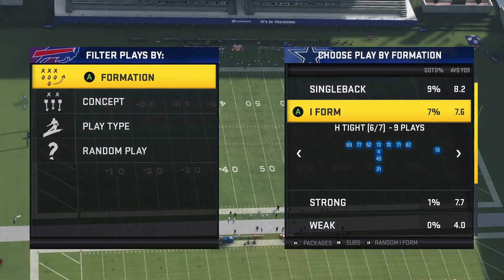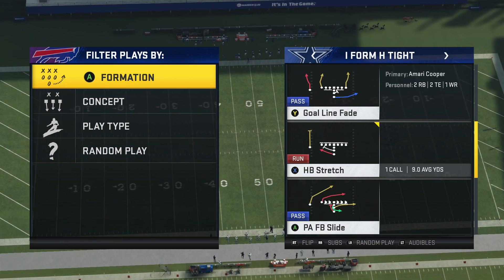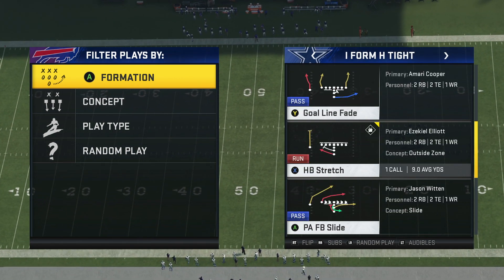Now, this is a very popular running formation in the Madden community. It's been gaining a lot of steam because of how successful the runs are in it and how difficult it is to stop these runs.